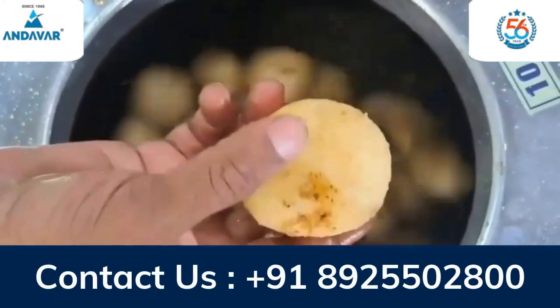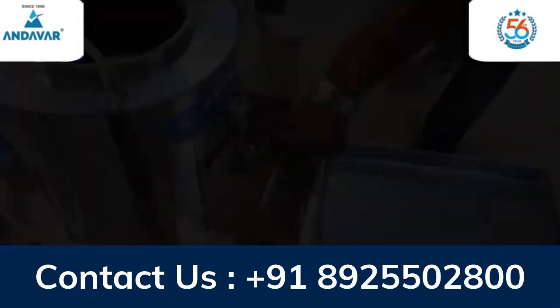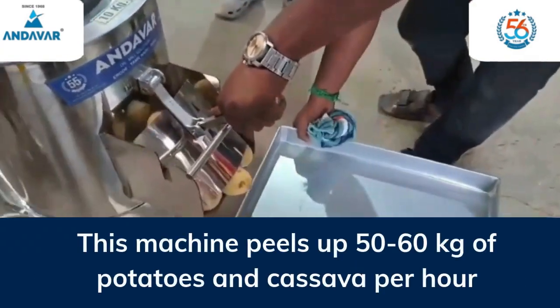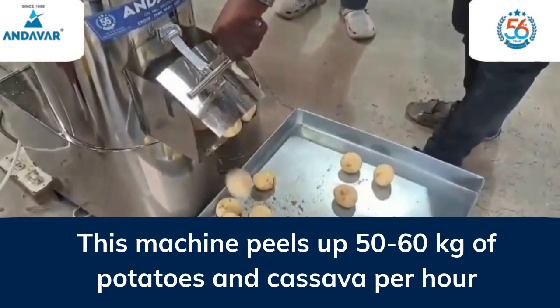If you want more details, contact us. This machine peels up 50 to 60 kilograms of potatoes and cassava per hour.